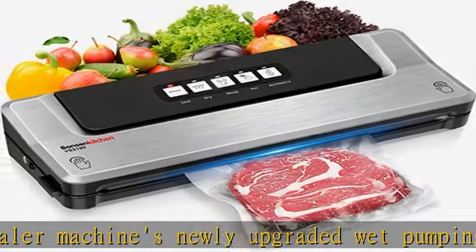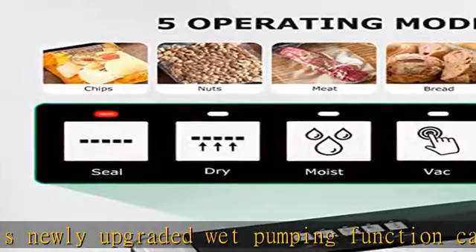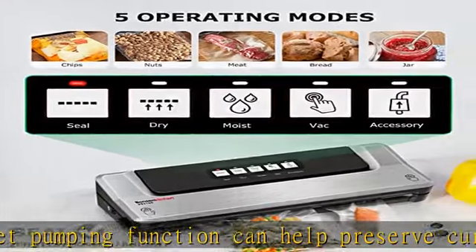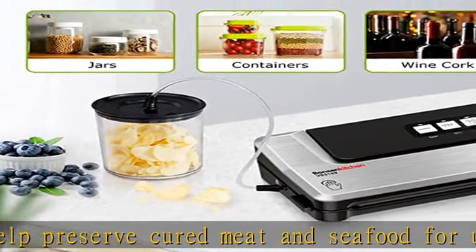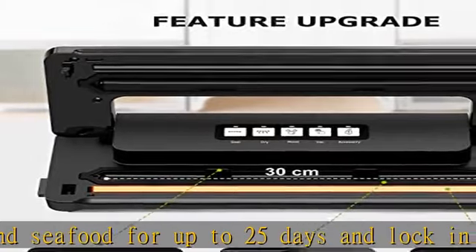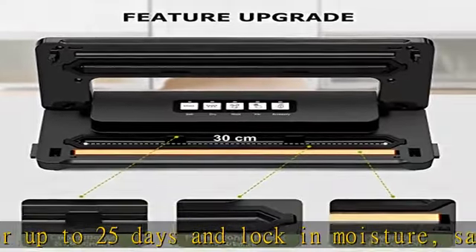Easy to control and store. Our compact vacuum sealer size is 15.7 × 3.9 × 6.5 inches. Its 2.6 pounds weight will not be a burden for going out — it fits easily into lockers and drawers. You just need to select the button of any function, and the LED indicator will guide you.